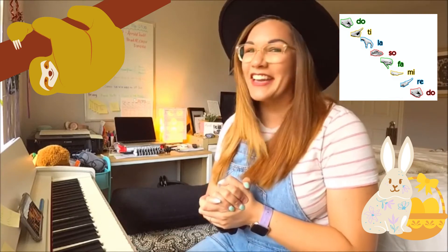I'm going to start over, basses, because I cannot do the hand signs and play at the same time. Ready and go.